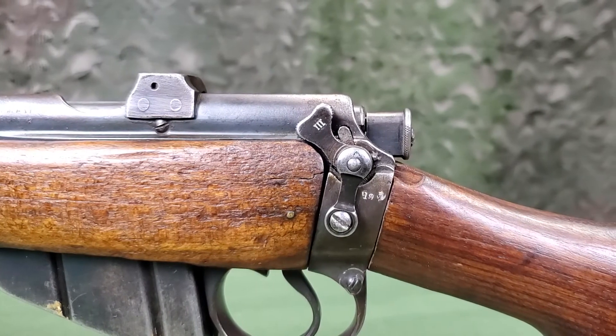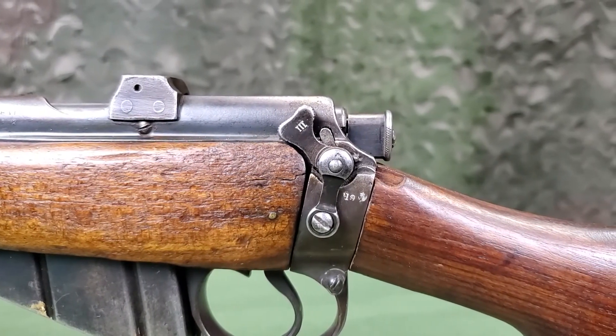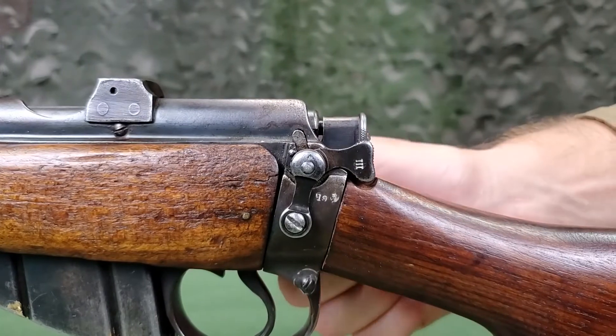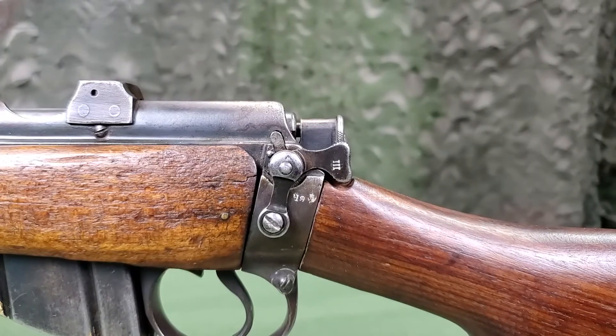The safety catch is located on the left side of the rear of the receiver. In the forward position the rifle is on fire. Rotated to the rear, the rifle is on safe with the bolt and cocking piece locked. The rifle can be placed on safe in either the cocked or uncocked condition.